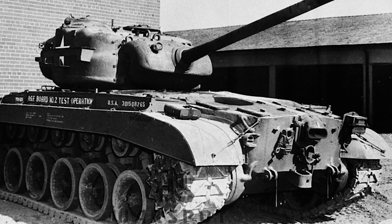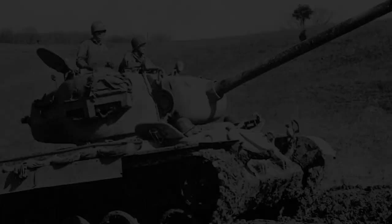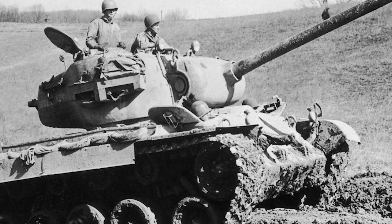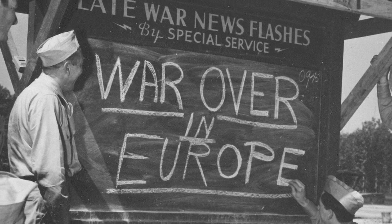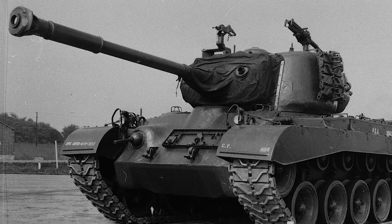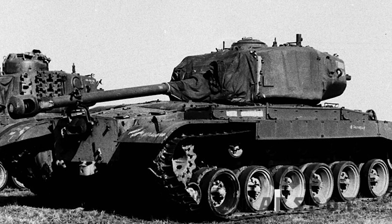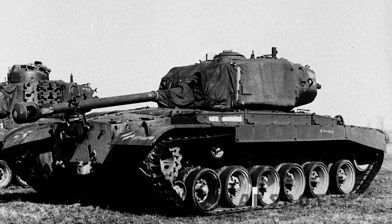Modifications made to the vehicle in an attempt to alleviate these problems didn't really help all that much. After all, most of these issues were already a cause for concern on the standard M26, but obviously to a lesser degree. Before any significant improvements could be made that allowed the E5 to be deployed in Europe, the war had ended, so the project was put on the back burner. By 1951, the M26 itself was replaced in US service by the M46, offering the same armour protection with none of the mobility issues. This meant the E5 never saw mass production or service. All 27 T26E5 prototypes produced for testing were either used as range targets or scrapped altogether, and none survived today.